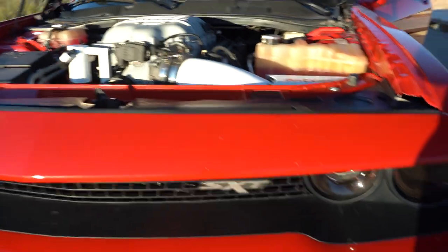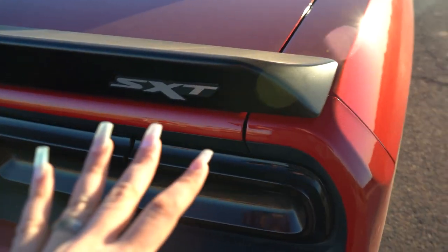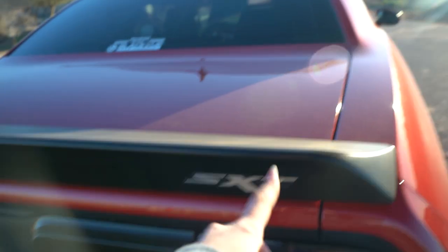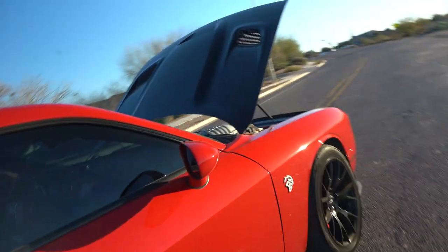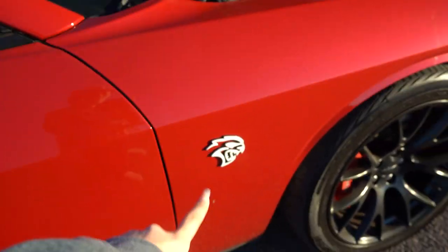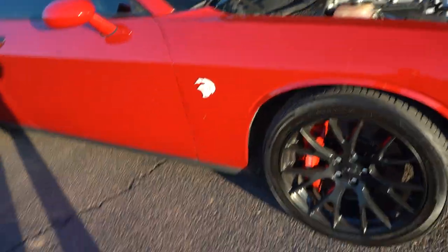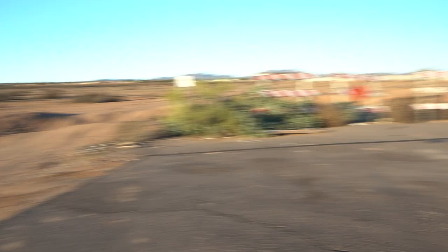I got SXT badges for the front grille and the rear. Before, I just had 'SXT Plus' in the back, then after I found 'SXT' I put that on the front and back — got them on Amazon. I also got white Hellcat badges on Amazon.